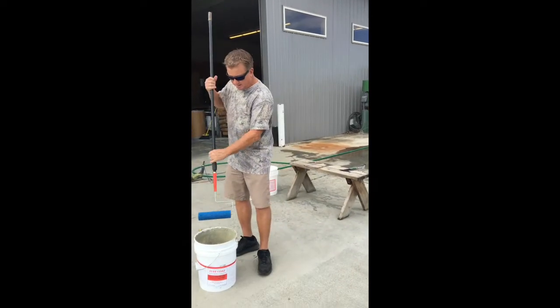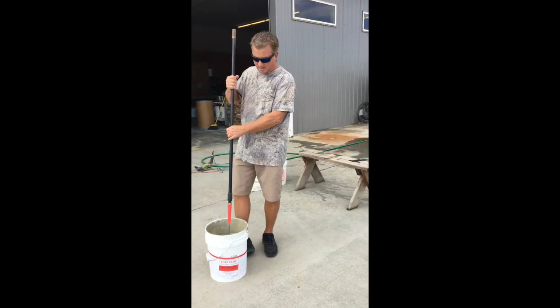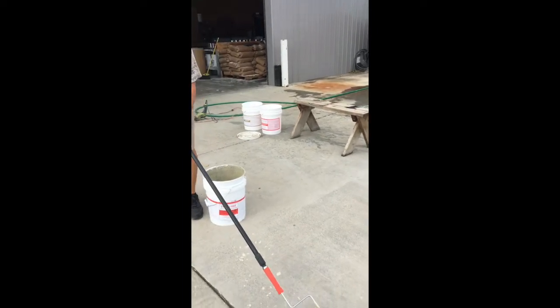What I do is I stick it right into the bucket. The bucket's been mixed very well. I stick it right in there, spin it around a little bit, get material on it, and then I go right to the surface.